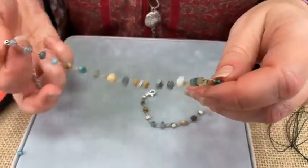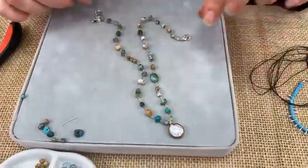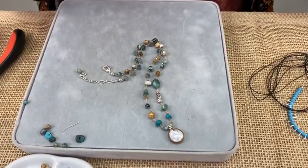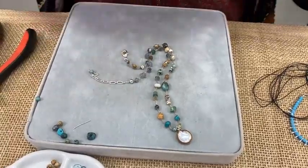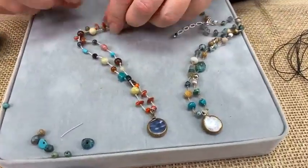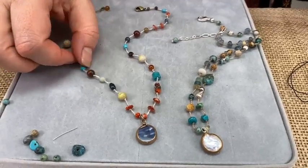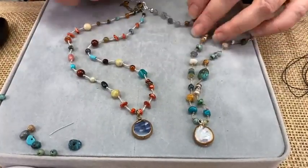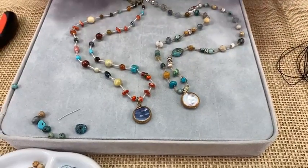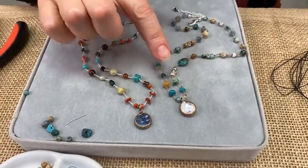We just made a whole necklace! This is how you make the Free Spirit necklace. We all want to be a free spirit, especially in the summer — it's fun, casual, and goes with just about everything. The kaleidoscope colorway is already listed in the Etsy shop; the seaside version will be listed either tonight or tomorrow.